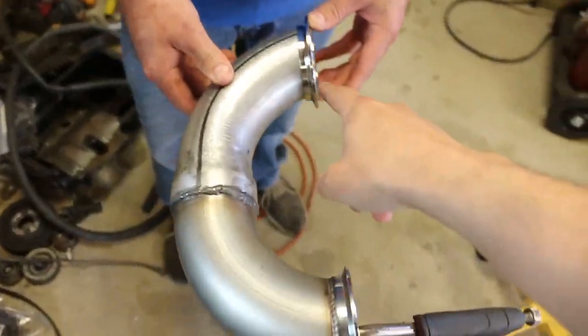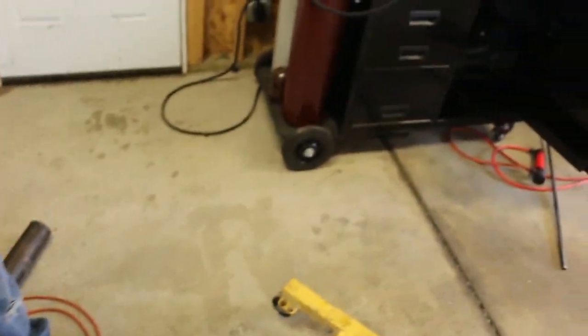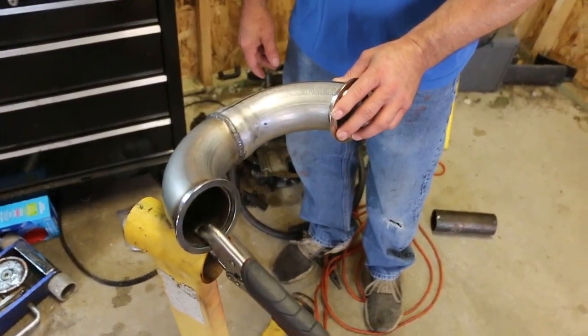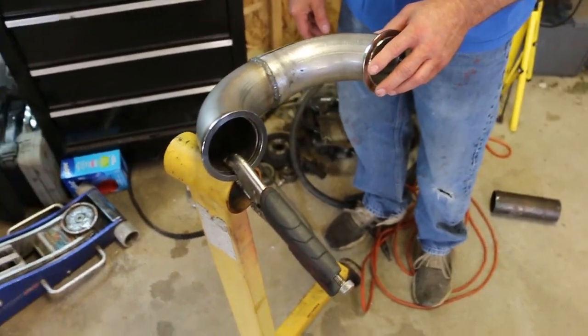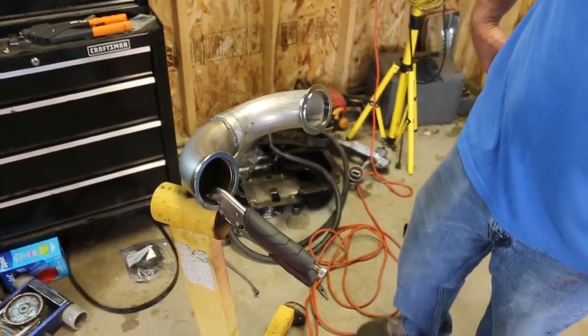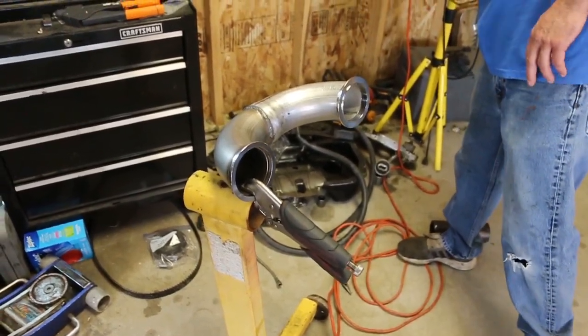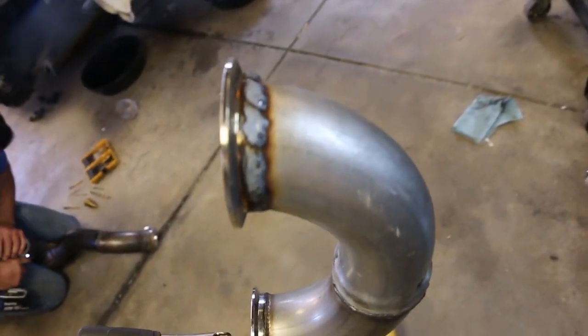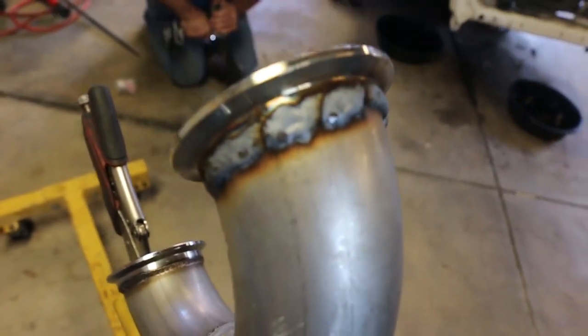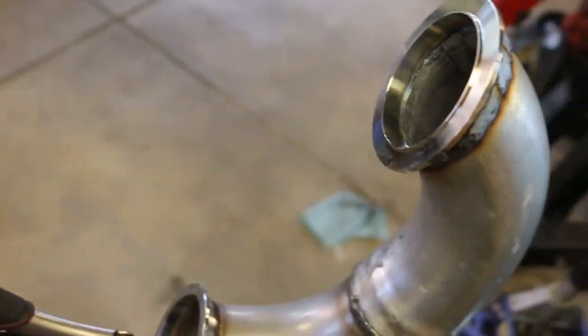We ended up getting the v-band clamp and two intercooler clamps. We asked for a three inch and they gave us the wrong size, so we're going to go back and get those. But we're going to weld this v-band on real quick and see if we can mock up the whole exhaust. The last piece is all welded up.